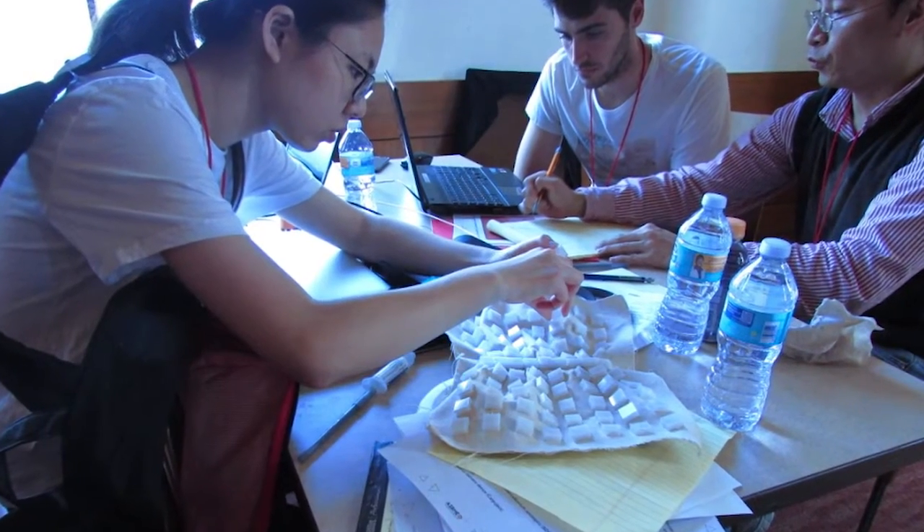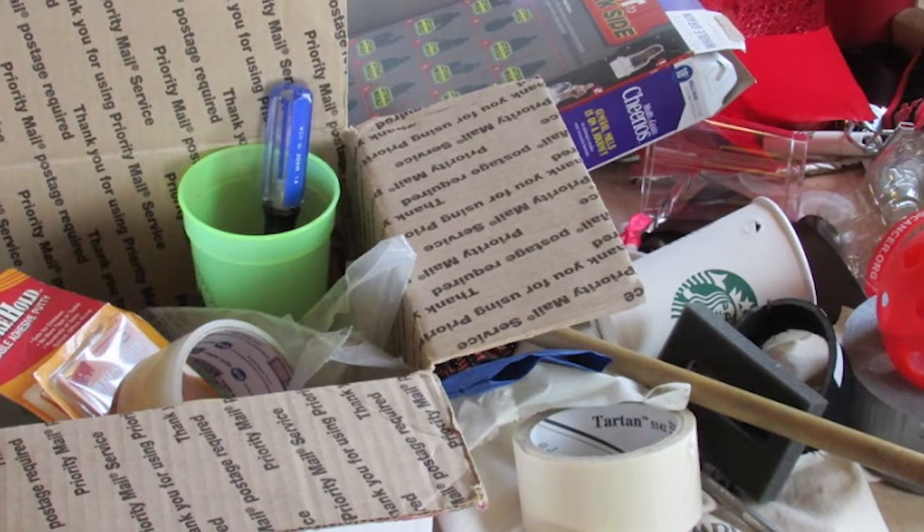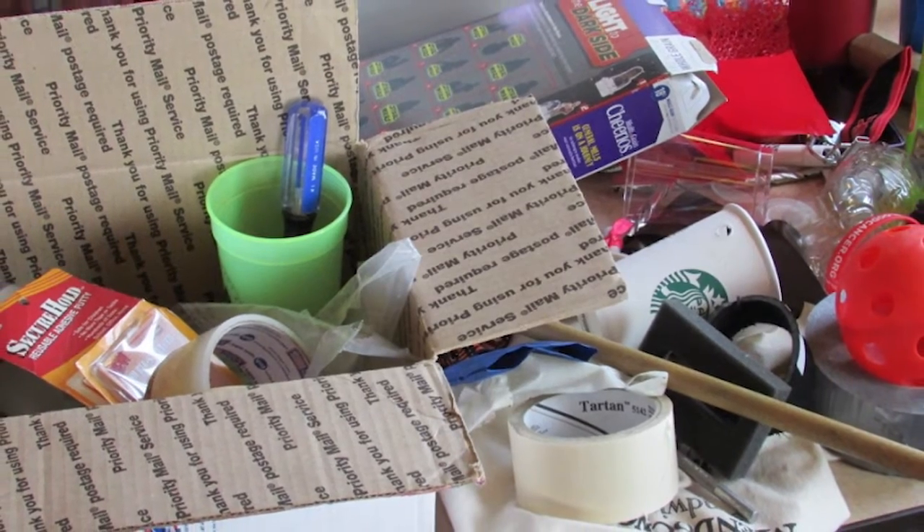I've been so impressed by how the teams have worked well together. Not only have they come up with their own designs, but even in fabrication they had to work around the constraints of others. When other teams had to 3D print, we had a limited amount of 3D printers and a limited amount of tooling. So watching the teams work together even though they're competing against each other, they're still all in it together.